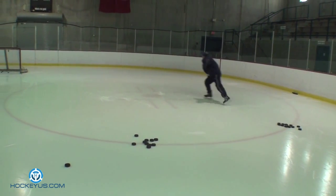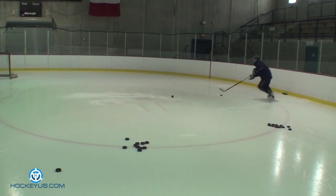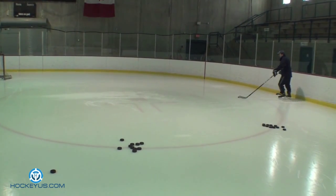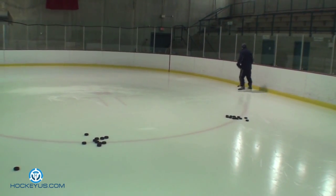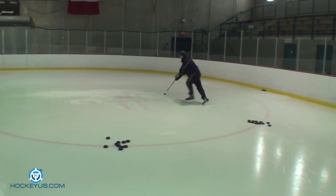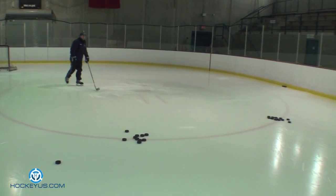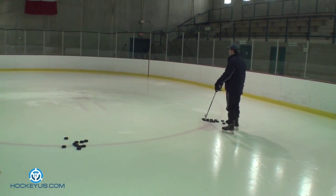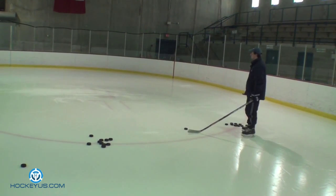We're going to come out, shoot, coming back. Come out, shoot, coming back. Now we're going to shoot and follow our shot for the rebound. Going to do the same thing here, except we want to get that shot off before the dot. We don't want to walk it in too far, because it kind of takes a point away from possibly getting a rebound.